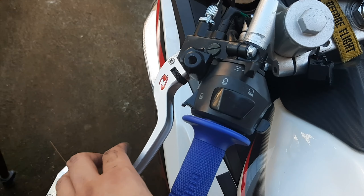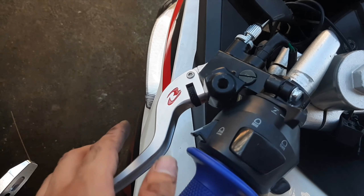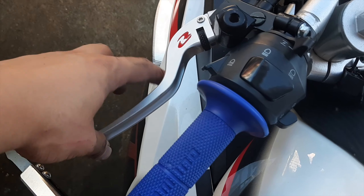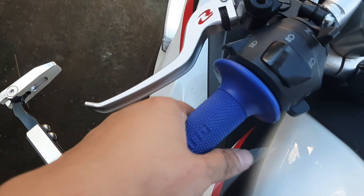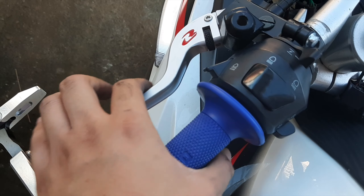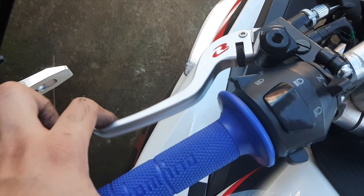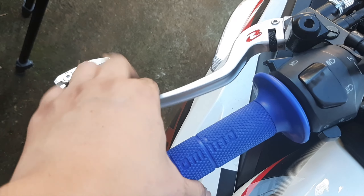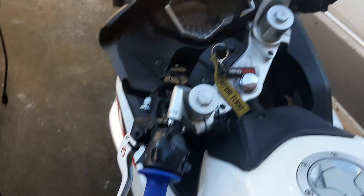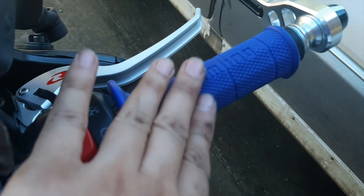After installing them, you need to adjust your clutch free play — I'm good with this clutch free play. What's great about this aftermarket lever is you can adjust the distance between the grips and the lever itself. Another advantage is that the clutch pull is much easier — I can now pull it with a single finger. We're done with the levers and they're looking badass. Now let's proceed to installing the hand grips.